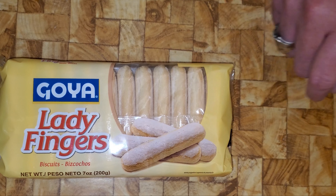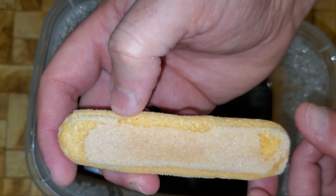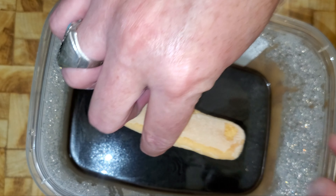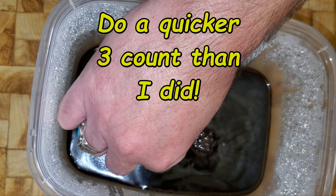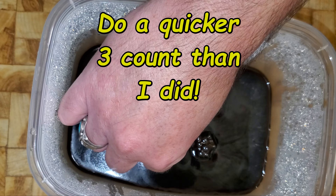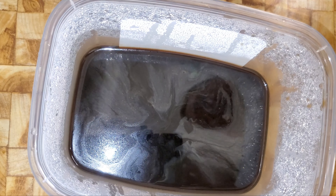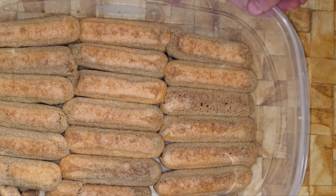This is roughly a 9x13 portable lidded tote from Rubbermaid. I'm doing two of these for today's batch. First thing I'm going to do is line them with the lady fingers. The true saviardi lady finger has a sugar top and a cooked bottom. You dip it for one-one-thousand, two-one-thousand, three-one-thousand — about three seconds — and it starts to come apart just right.